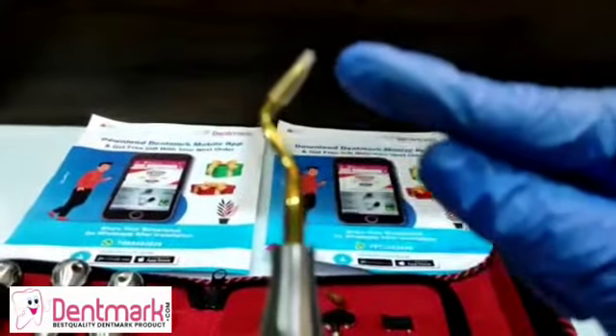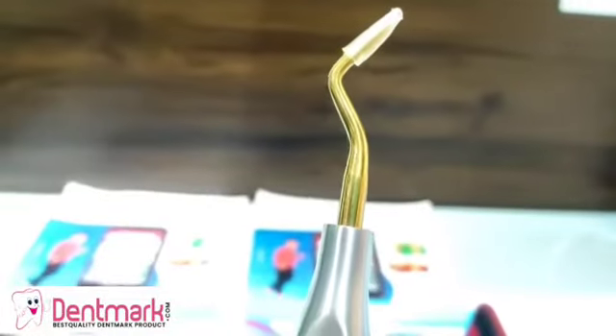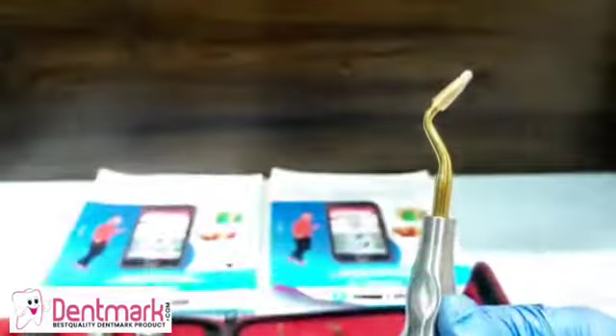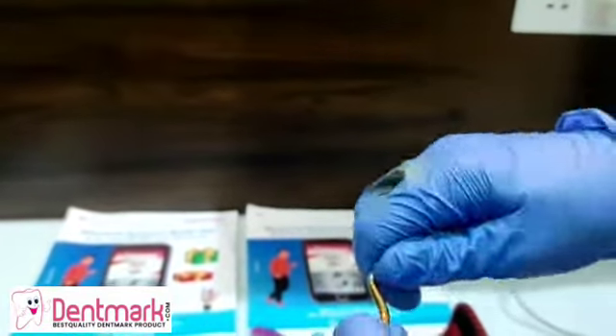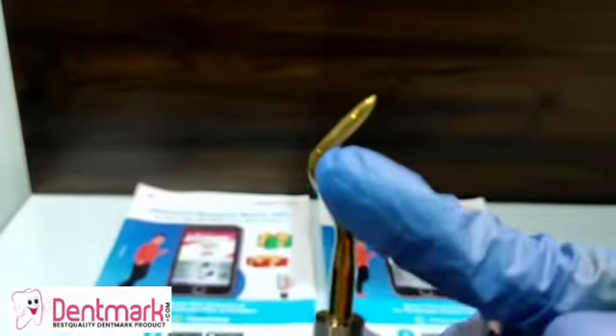The pickup types are very delicate and have a very delicate tip at the head. This is a delicate instrument used to tease small root tips from their sockets. Let's open this up and see — as you can see, these are the pickup types.